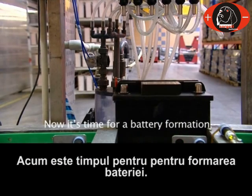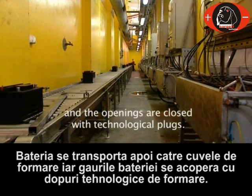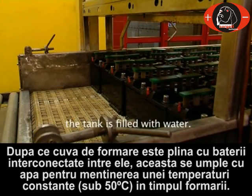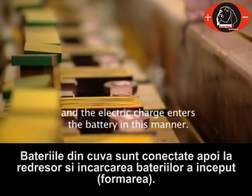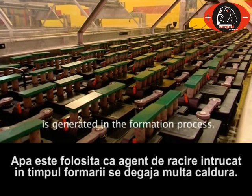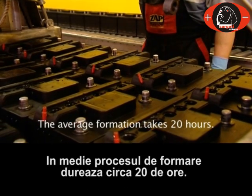Now it is time for battery formation. The battery is automatically filled with the electrolyte, i.e. diluted sulfuric acid. The batteries are transported to forming baths and the openings are closed with technological plugs. After filling the bath with batteries connected to each other, the tank is filled with water. Batteries in the bath are connected to the rectifier and the electric charge enters the battery in this manner. Water is used as a cooling agent since a lot of heat is generated in the formation process. The whole process, including basic parameters such as voltage, current and temperature, is controlled by computer. The average formation takes 20 hours.